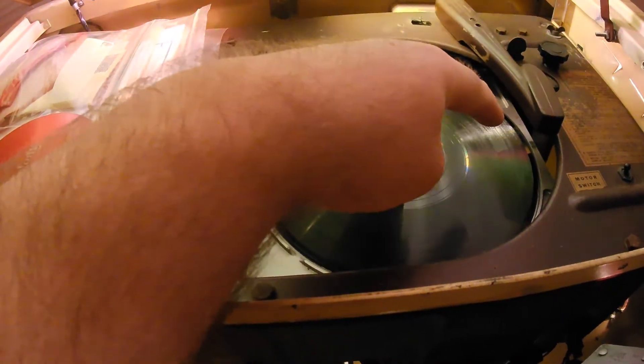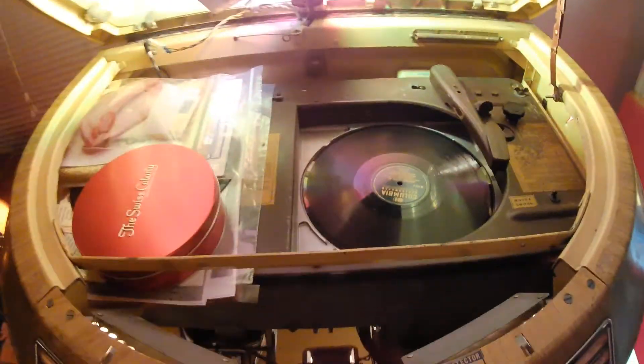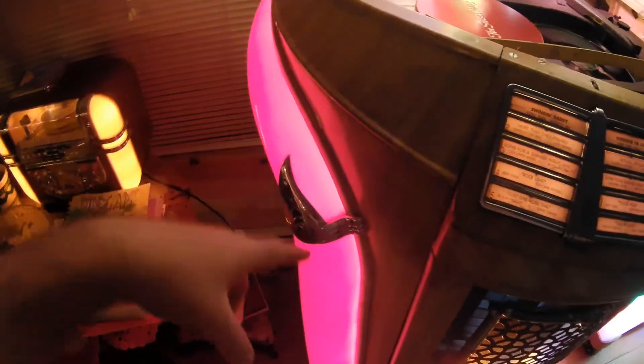I put a new needle in the cartridge recently, and I put three new red plastics on the top recently — I got them from Victory Glass. I got this jukebox about 25 years ago, and back then I put in a new color sheet and four new main plastics.